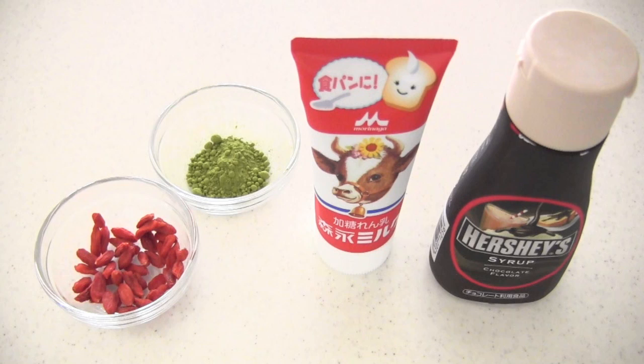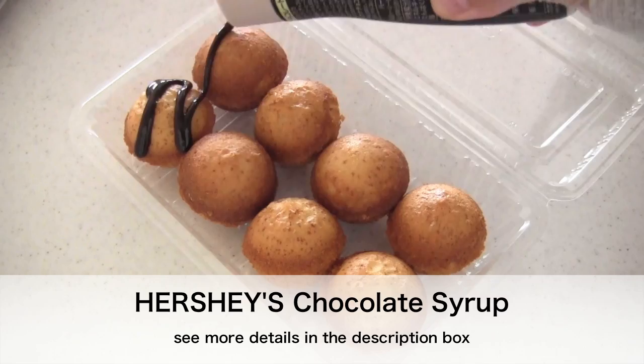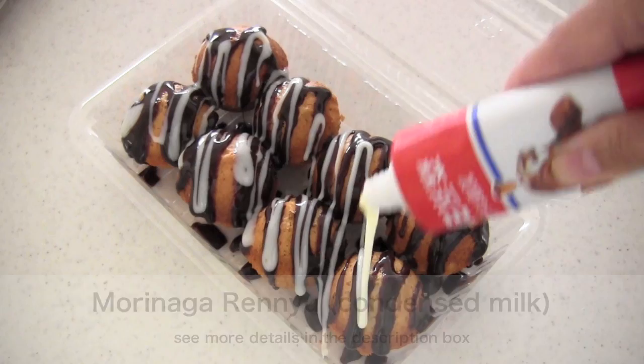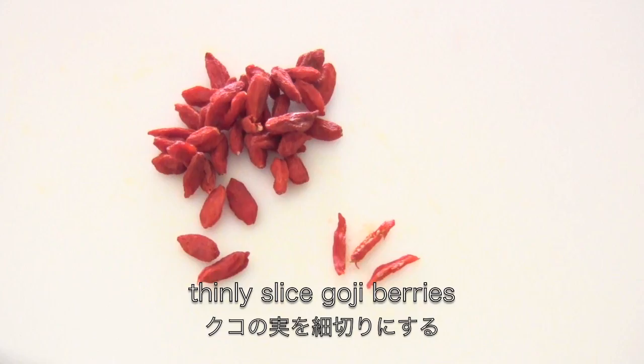Now let's decorate the cake pops. Place the cake pops in a plastic container. Top with chocolate syrup to look like takoyaki sauce. Top with condensed milk to look like mayonnaise. Sprinkle with green tea powder to look like green laver. Then slice the goji berries and place on top of the takoyaki to look like beni shoga. And now it's done!